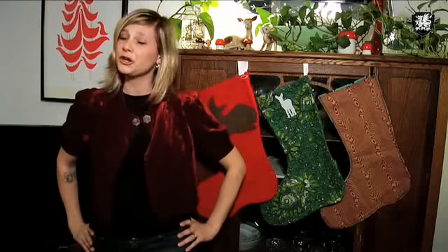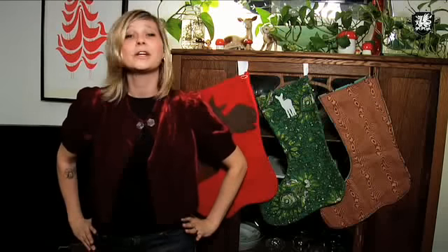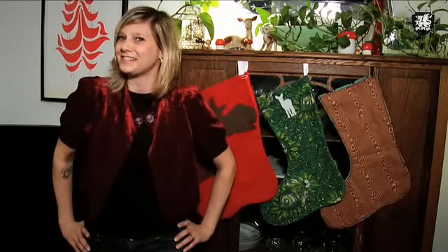Hello and welcome to Decor It Yourself. I don't know about you, but my head is spinning with all the gifts that I have to make, buy, and wrap. One staple you can never go wrong with is a homemade stocking. You can customize it for your special someone and hand make it with love. For my stocking, I'm doing a woodland forest scene as that is my theme for this holiday season.